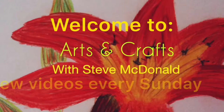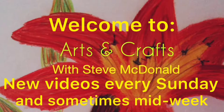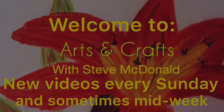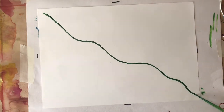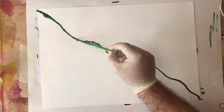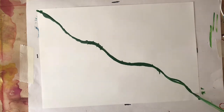Hello and welcome to Arts and Crafts with Steve McDonald. Today I'm going to be painting some alcohol ink flowers on a branch. I have no idea what color this branch is as I am colorblind, but I don't let that stop me — I still enjoy it and I just want to have some fun.